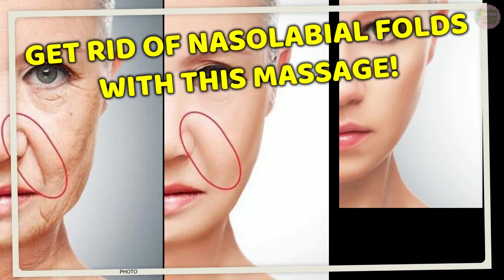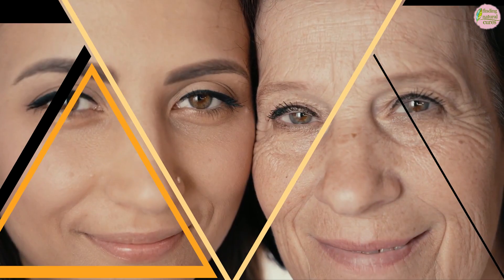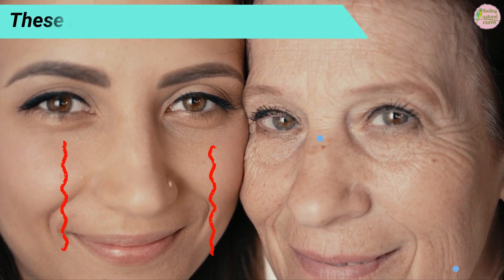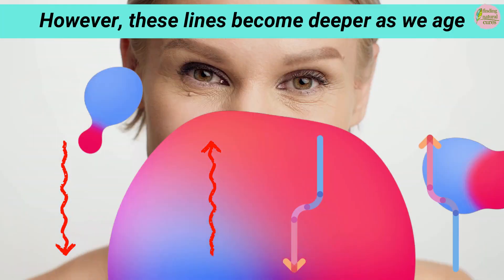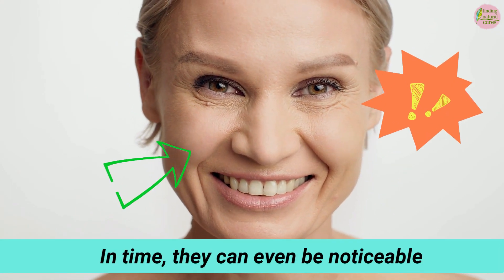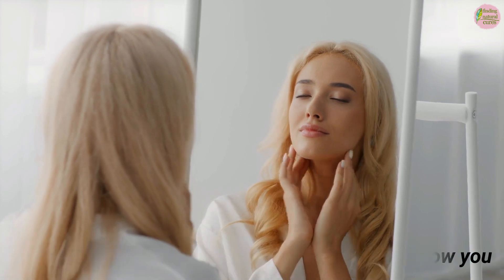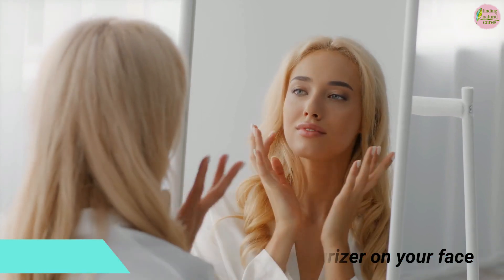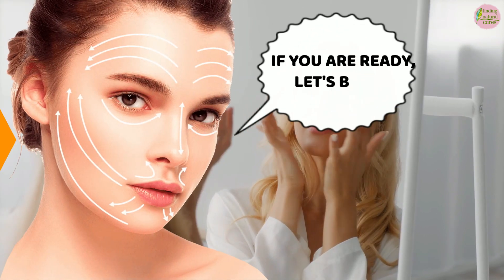Get rid of nasolabial folds with this massage. Do it every day for 3 minutes. Nasolabial folds are lines that form between the corners of the mouth and the nose. These lines first appear as barely visible smile lines. However, these lines become deeper as we age and make our faces look more tired and older. In time, they can become noticeable even when you are not smiling. This 3-minute massage can reduce these lines. Apply some moisturizer on your face and hands so the massage will be a smoother experience. If you are ready, let's begin.